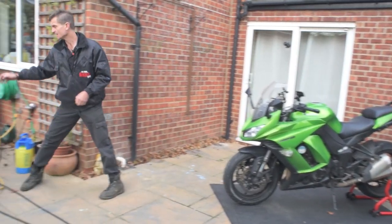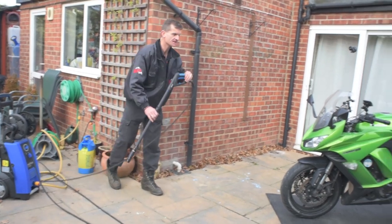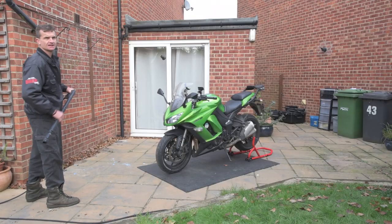First thing I'm going to do is pre-rinse the bike. That takes off any loose dirt and moistens up and softens any heavy deposits.